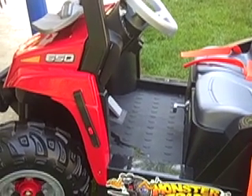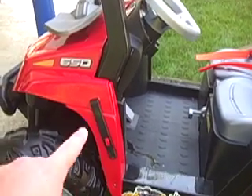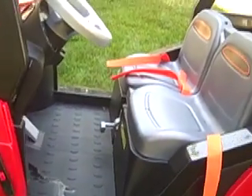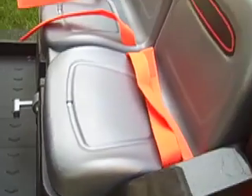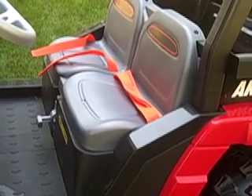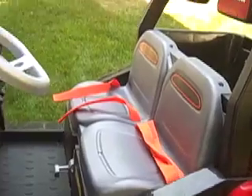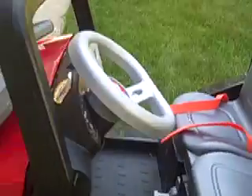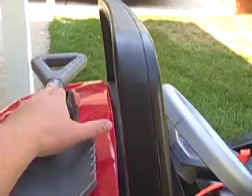Some of the features here. First of all, it goes from 2.5 to 5 miles per hour with a rechargeable 12-volt battery, which is stored here in the front. The car also has two seatbelts, which do work. They're not exactly going to save you in a roll-on accident, but will help keep little hands and feet and bodies within the vehicle. It has a detachable shovel, which has already been played with quite a bit, so that's a nice feature.